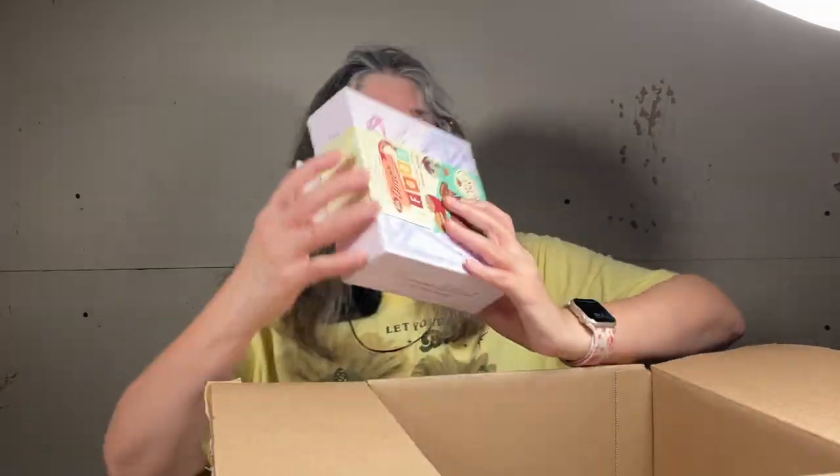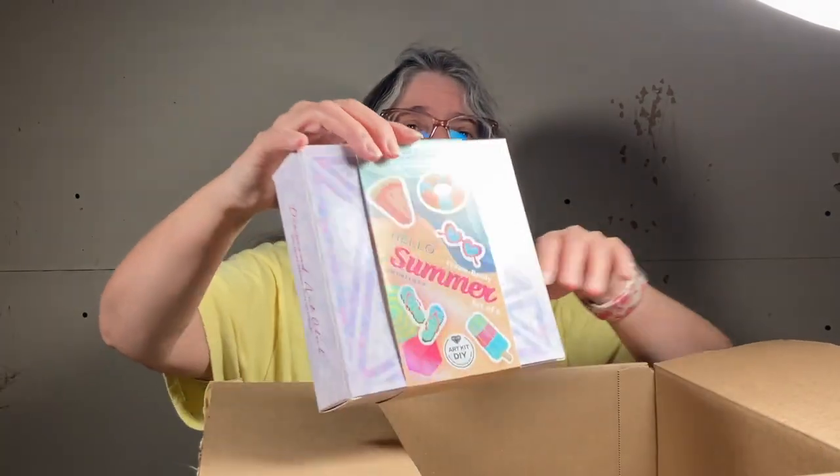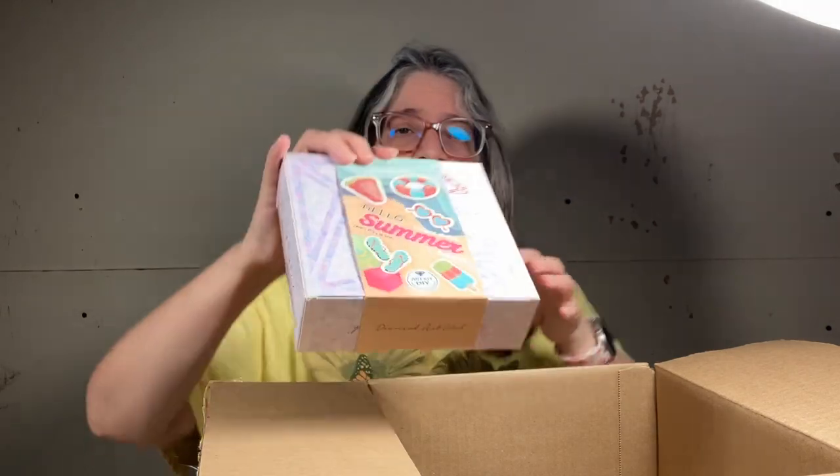I'm hoping to do these at a library event. Hello, Summer — this one's for me.